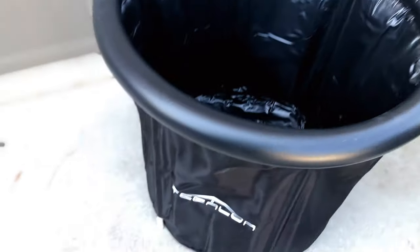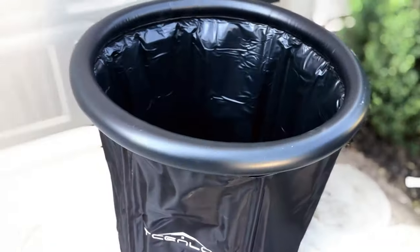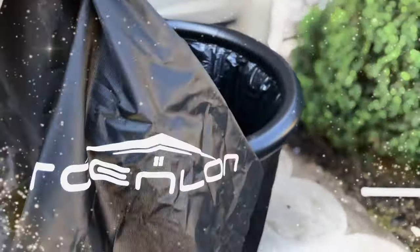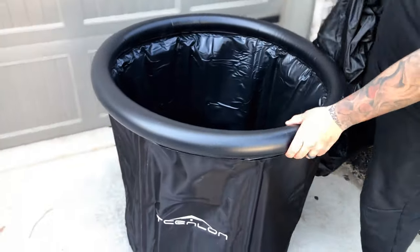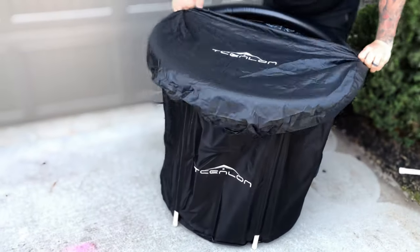Once that ring is inflated, you can throw the custom top on. So once you've got your water cold and you want to keep it cold, you throw the top on there until you're ready to use it. That'll keep the temperatures as cold as possible.